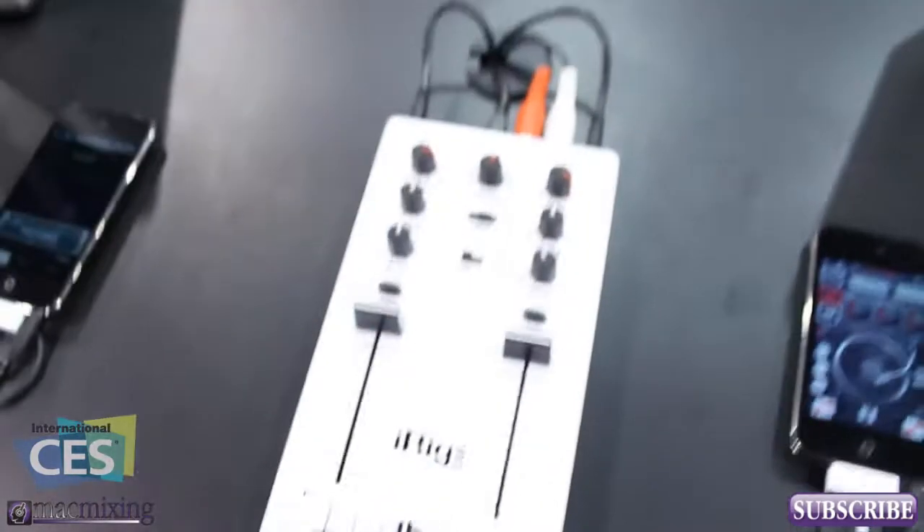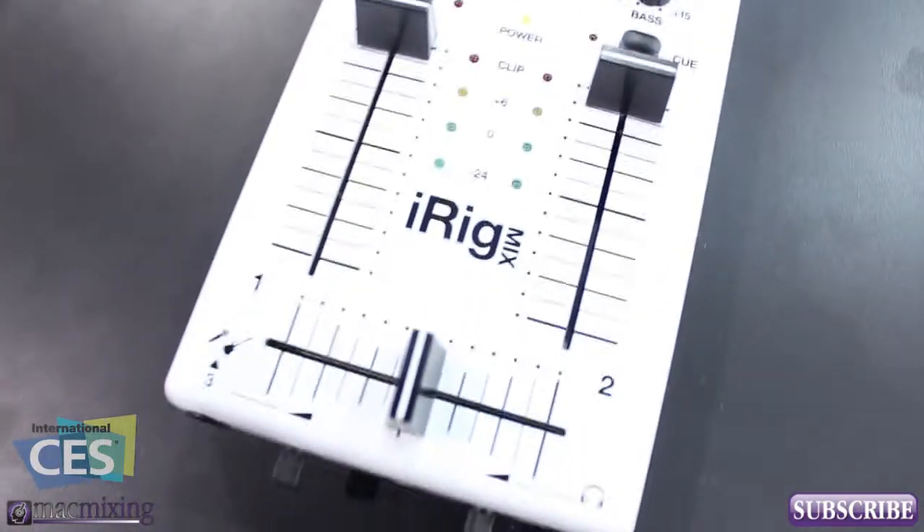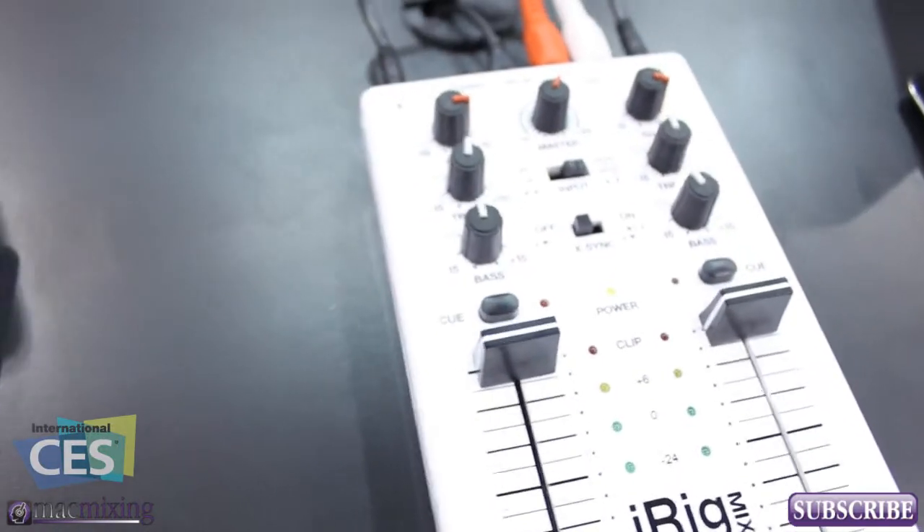Hey, what's up guys? Dom from MacMixing.com and here we're checking out iRigMix. This is a DJ mixer from iK Multimedia and you can connect to iOS devices and mix them together.